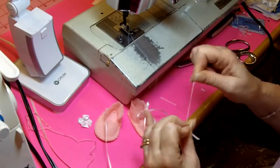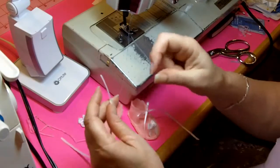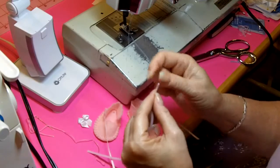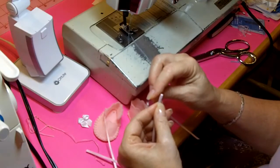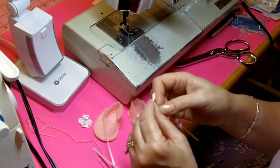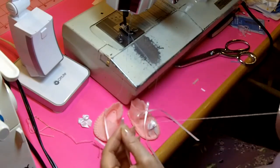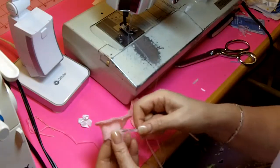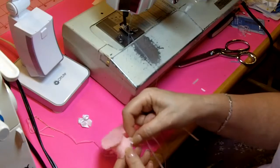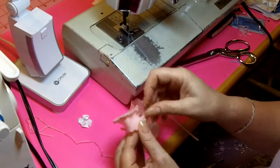When you get ready to sew the bow on the toe of the bootie, it's about the same thing. You want to make a knot in your double thread on your needle and put it through the back side of the bow once or twice to anchor it. Then we'll take it to the bootie and sew it on. I've got my loops on — it's not going to come undone, and I'm not going to have to fight with it while I'm trying to stitch it to the bootie. I'll hold it in place and make several stitches.